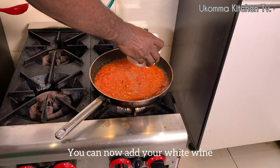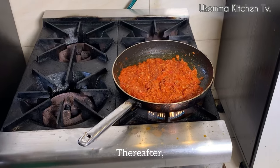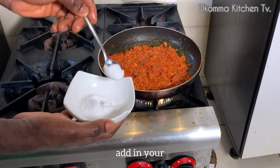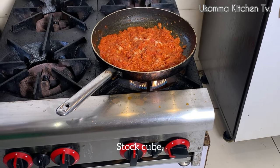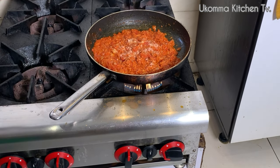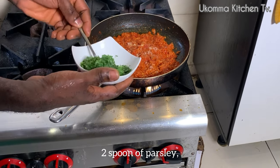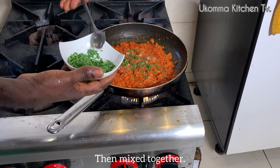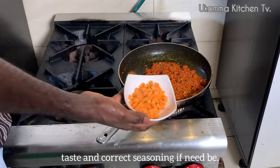You can now add your white wine to the sauce and allow it to cook for some seconds. Thereafter, add in your salt, stock cube, and 2 spoons of parsley, then mix together. At this point, you can taste and correct the seasoning if need be.